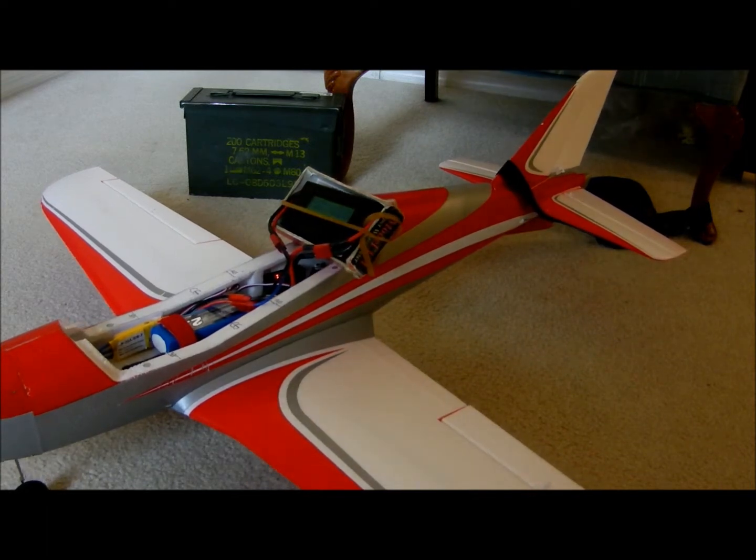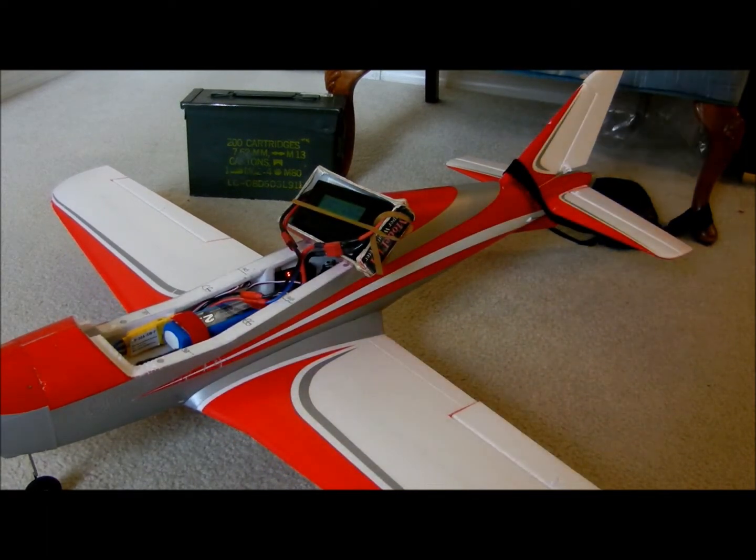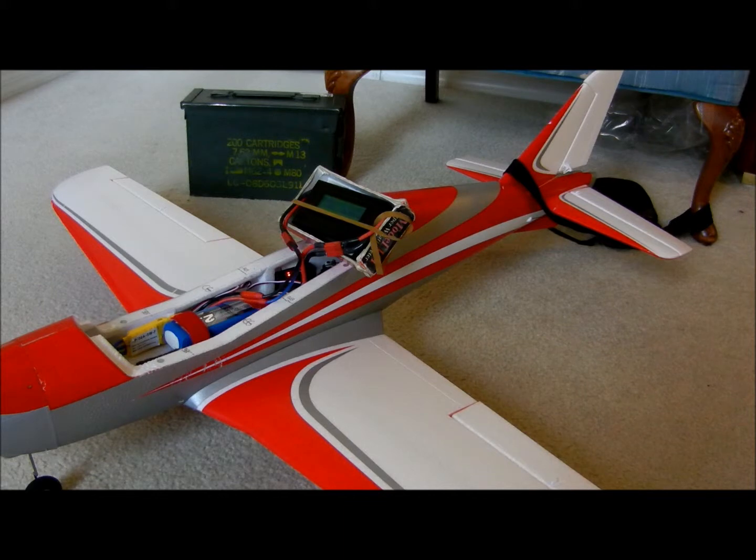Going half throttle. See what I mean? Just past a little half throttle, you've got that brake initiation, and that's with a completely different battery, so we have eliminated the battery.